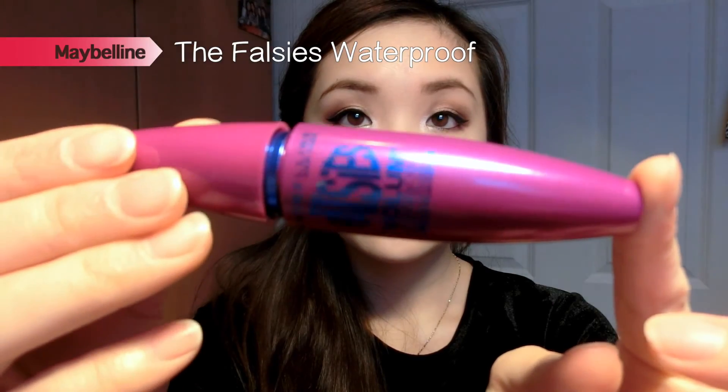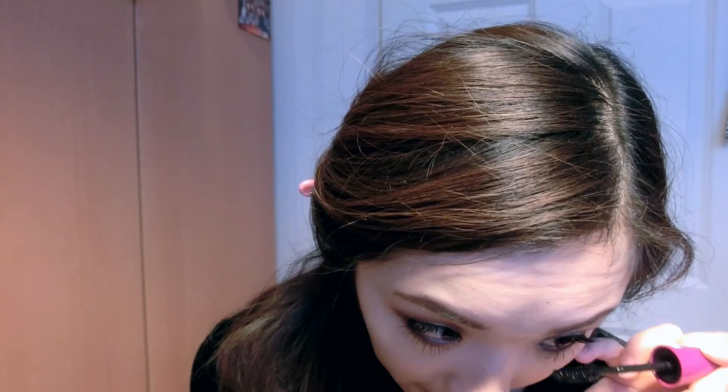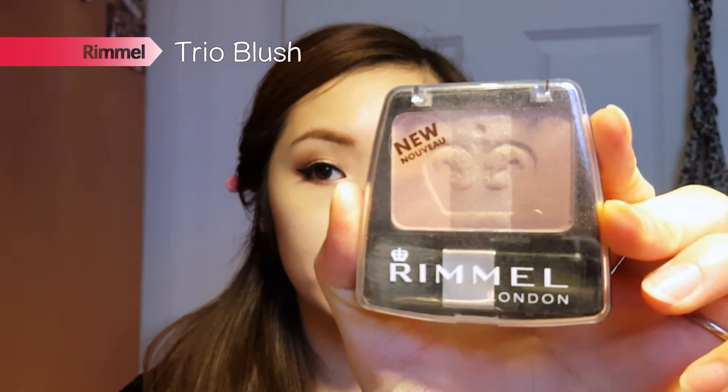Next I curl my eyelashes and apply my favorite mascara, which is The Falsies by Maybelline in the waterproof formula, putting it on both my upper and lower lashes. You can put false lashes on if you want to, but I prefer not to.